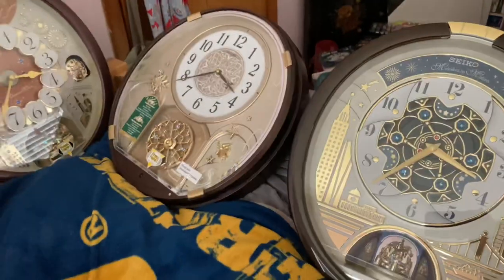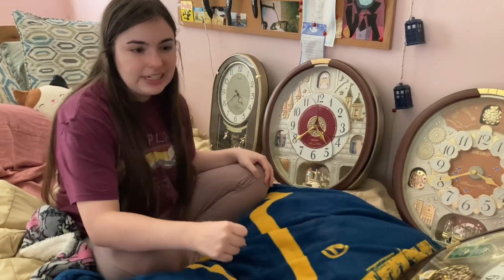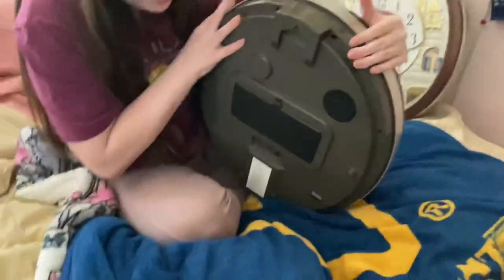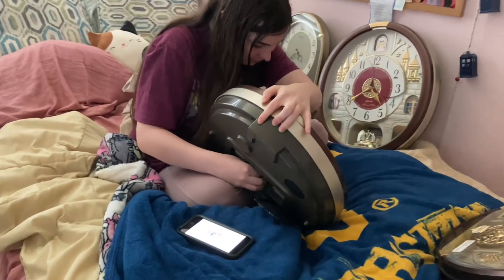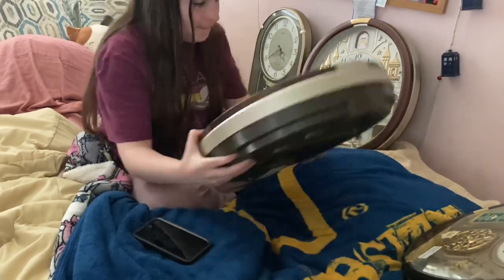Now it's time for me to do my clocks. We're going in order. We're doing all five of the clocks, and this was requested by someone — shout out to them. My favorite clock in the entire world: QXM574BRH. I'll turn it off first, and it's 4:39. Then we'll demonstrate it for everybody, because you can't do it without demonstrating.